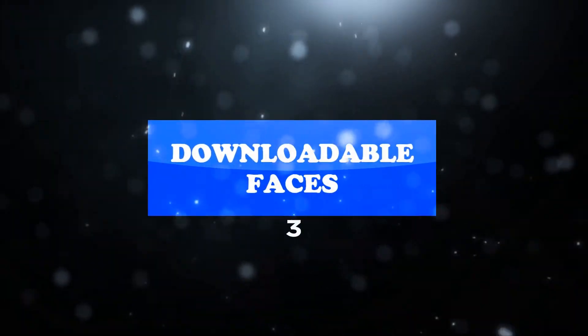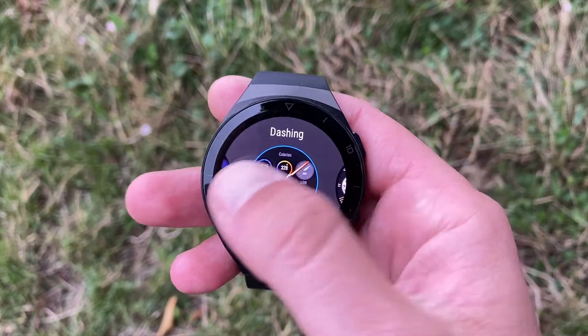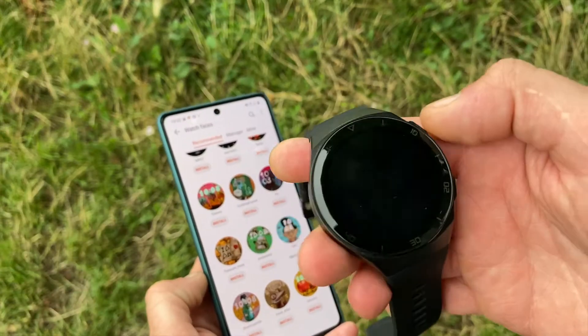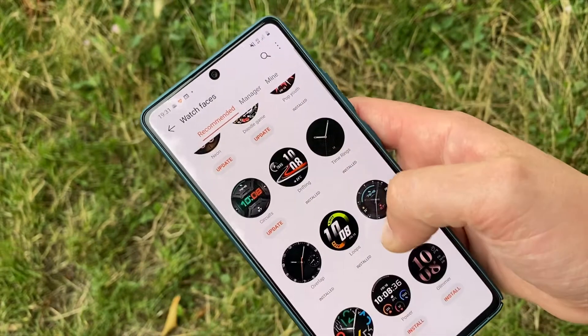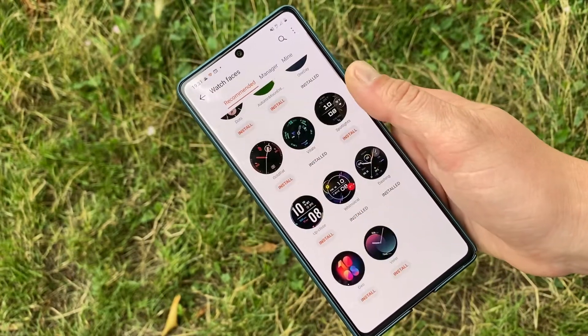There are 12 preset faces available on the watch, and if you're using an Android phone, you can download a myriad of faces via the Huawei Health app. Many of the watch faces allow for customizing the data you see, such as heart rate, steps, weather, and battery status. You'll also be happy to know that you can set a different always-on standby watch face, and there are currently 4 to choose from.